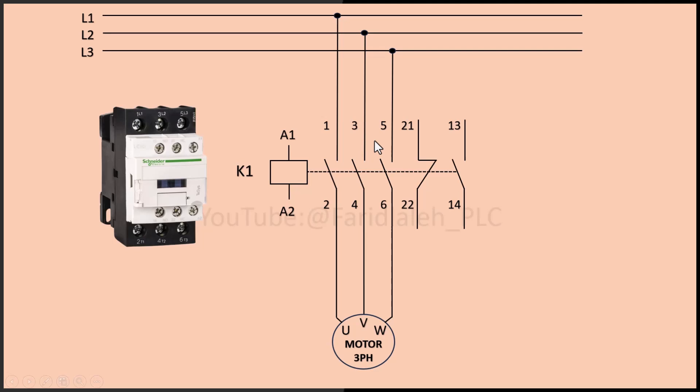These are the main contacts. The main contacts in a contactor carry the main load. A contactor also has additional contacts called auxiliary contacts, which are used for control functions.